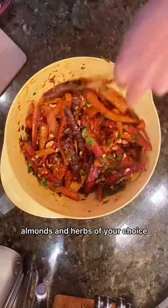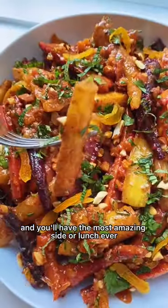Finish with more apricots, almonds, and herbs of your choice and you'll have the most amazing side or lunch ever.